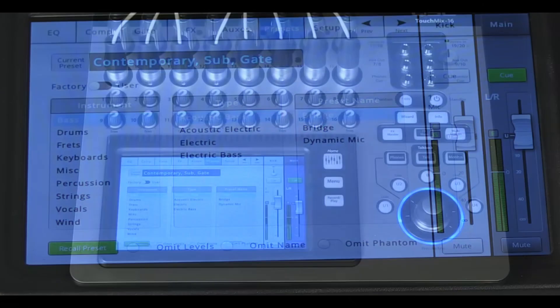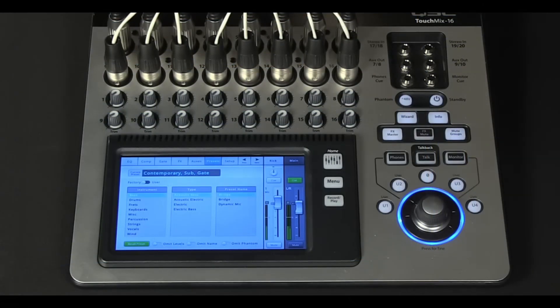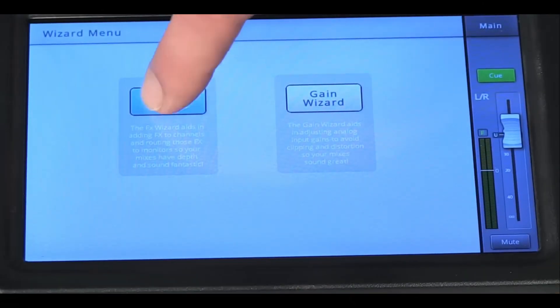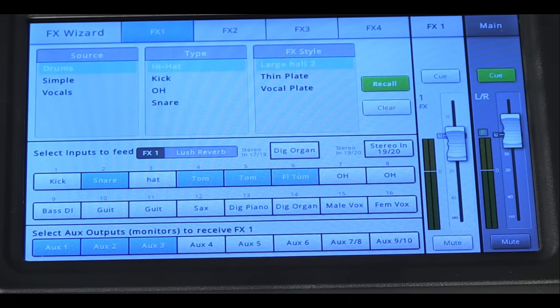Additionally, the mixer supports USB playback of stereo files, which can be useful for backing tracks or intermission music. The TouchMix 16 includes a large library of channel presets developed by professional audio engineers, covering a wide range of common instruments and microphones — significantly reducing setup time and helping less experienced users achieve great sound more quickly. Built-in wizards assist with gain settings, effects selection, and feedback elimination, making the mixer accessible to users at all skill levels while still offering advanced controls for professionals.